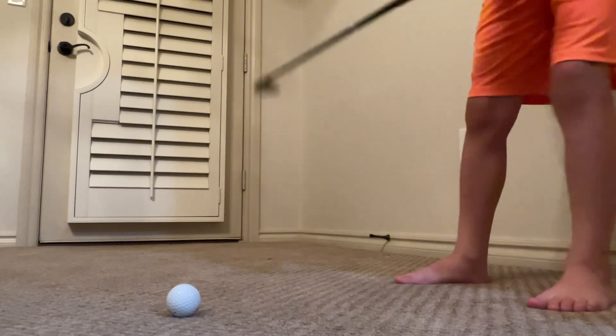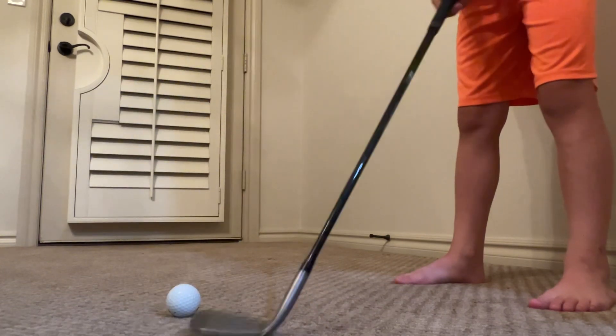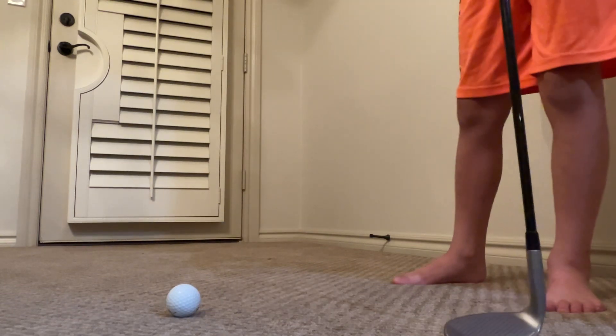You can do a flop shot on a normal or downhill slope — those are the only times. And remember to bend your knees a lot. That's how you do it.